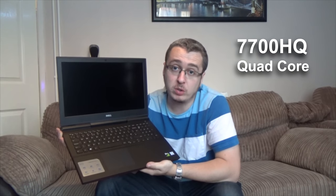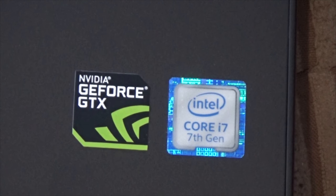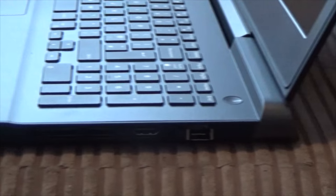On processors, it has a 7700HQ quad-core 7th generation Intel processor which runs at about 2.5 GHz, up to about 3.8 GHz when overclocked. It has 16 GB of RAM but can expand up to 32 GB. It has an NVIDIA GTX 1050 Ti graphics card which comes with 4 GB of RAM — insanely powerful for a laptop of this size. It also has a very fast 512 GB solid state PCI Express hard drive, which is about as fast as you can get these days, running at 1.2 Gbps — compared to SATA 1 at 150 Mbps, SATA 2 at 300 Mbps, and SATA 3 at 600 Mbps.